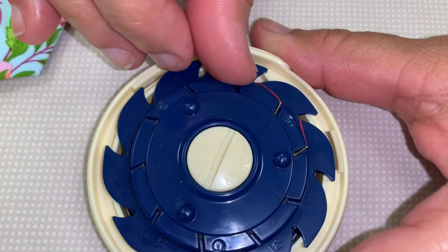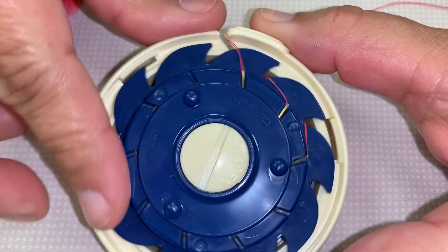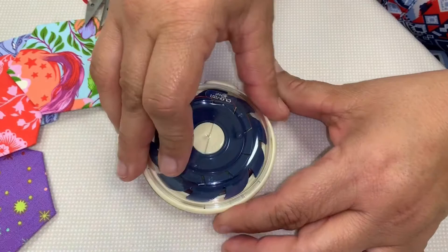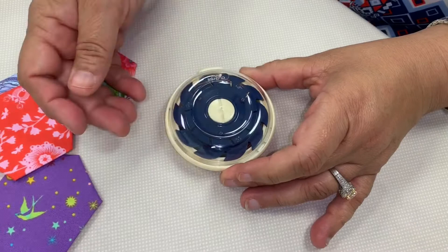Here's my next threaded needle. It's going to go all the way in there, just like that. It goes into this little slot right here. Twist it up. And now I've got three needles with thread ready to go. I can put my cover on this, and I'm ready to take it wherever I need to go — throw it in my purse or whatever.